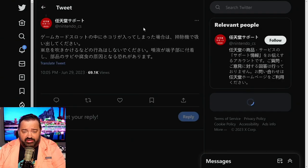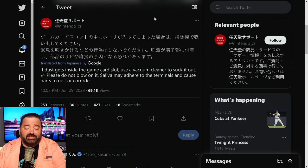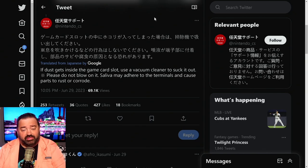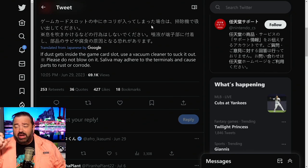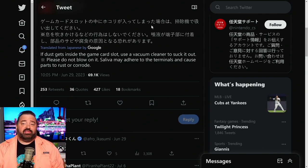They go on with a follow-up tweet saying: 'If dust gets inside the game card slot, use a vacuum cleaner to suck it out. Please do not blow on it — saliva may adhere to the terminals and cause parts to rust or corrode.'